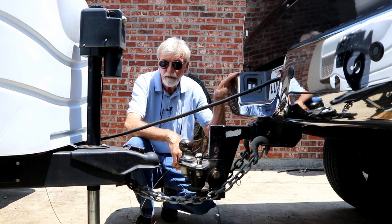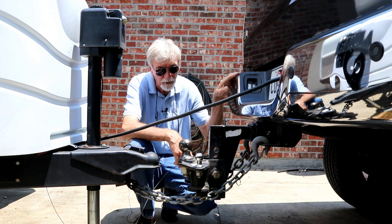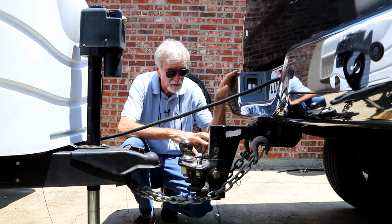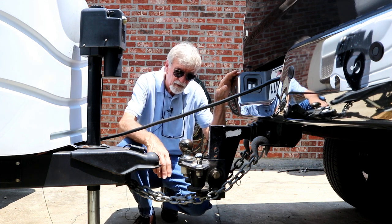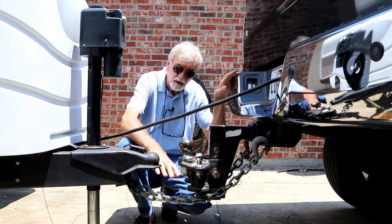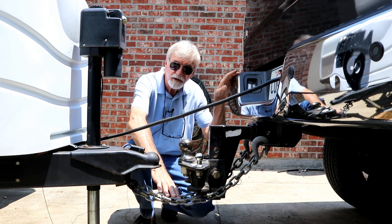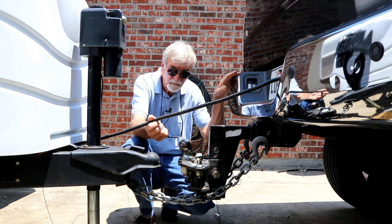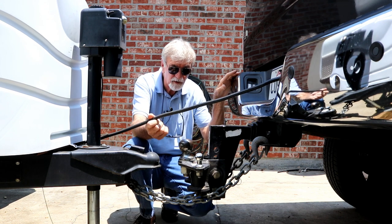Now if you're in the wrong lane you might be able to pull over if you're lucky, but personally I think the ideal thing is: when it comes unhooked — and that's why they tell you to cross these chains — ideally you want the trailer to sit on top of the chains and still have control of your trailer brakes with your umbilical cord still attached.